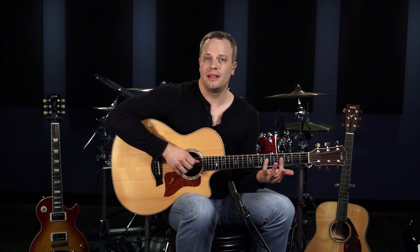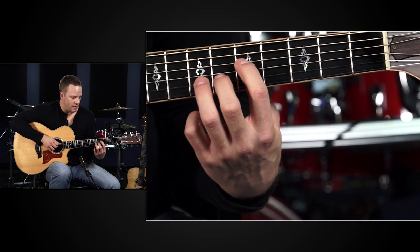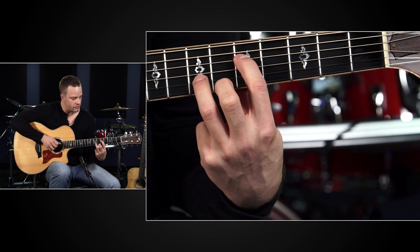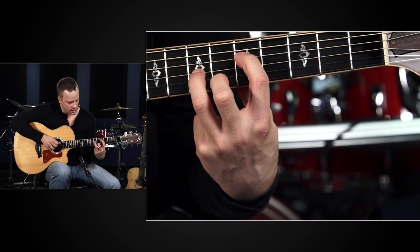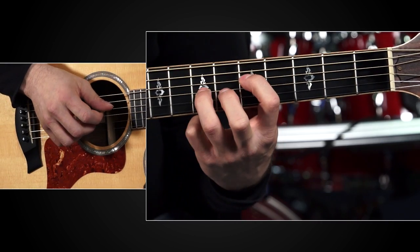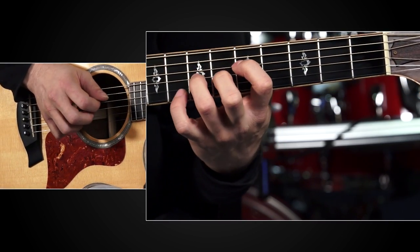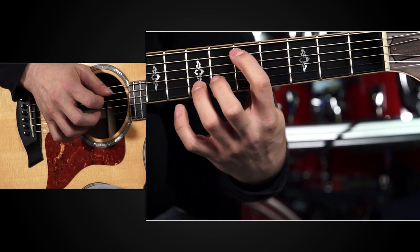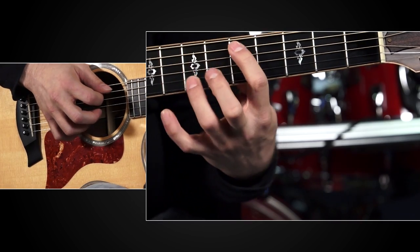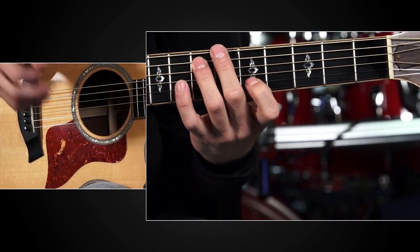Once you do that, you're going to apply the same idea to the other finger pair options. Now you can use your first and third fingers — leave your first finger on the fifth fret of the D and your third finger can grab the seventh fret of the G string. Then alternate. Move it out a string pair to the A and B strings, then move it out one more string set to the E strings.